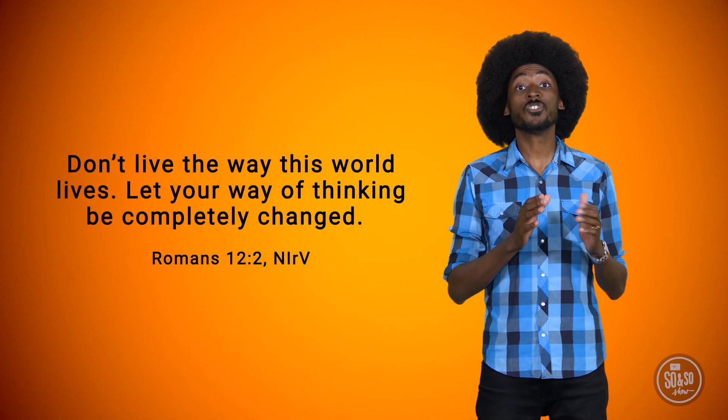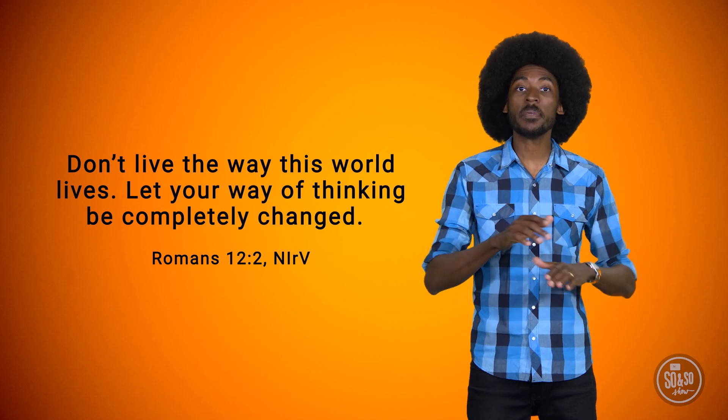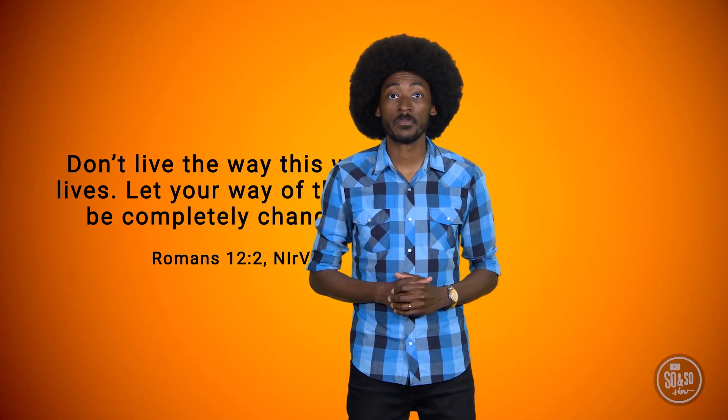Here's what Paul wrote: 'Don't live the way this world lives. Let your way of thinking be completely changed.' Think about how this world lives — the things we see on TV, the internet, the people we're around, even the music we listen to, are all trying to get us to see things in a certain way. Sometimes they're trying to convince us to do things that aren't wise. Paul wrote that we shouldn't go along with the world. Sounds simple enough, but is it?